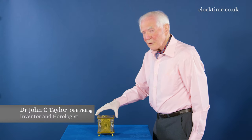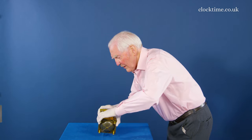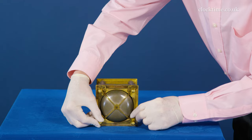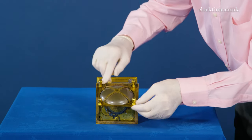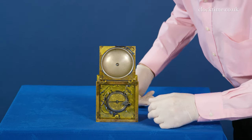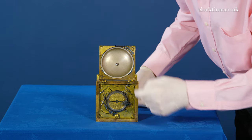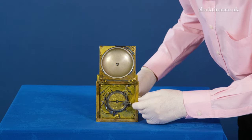So if I turn the clock over and lay it on its back, I can show you how it opens. A little catch here, which I can open here, releases the bottom, pivots round on the two hinges and reveals the movement inside with the big count wheel in the centre and then the bell clapper. The bell's moved out of the way but the clapper inside here would strike the hours.